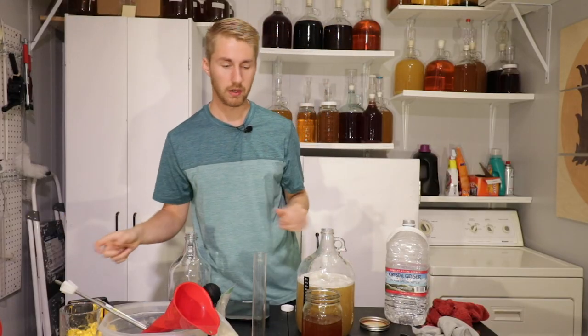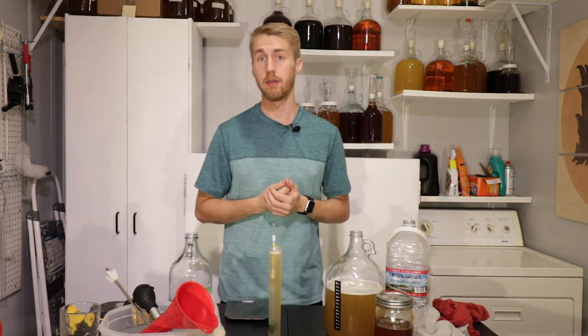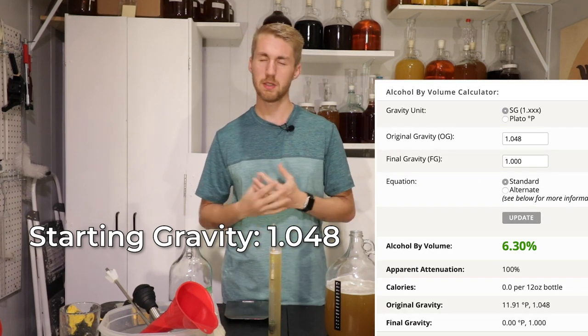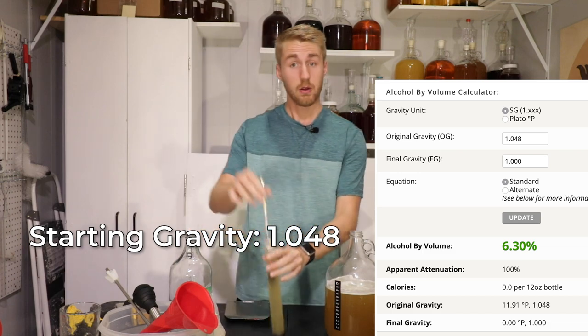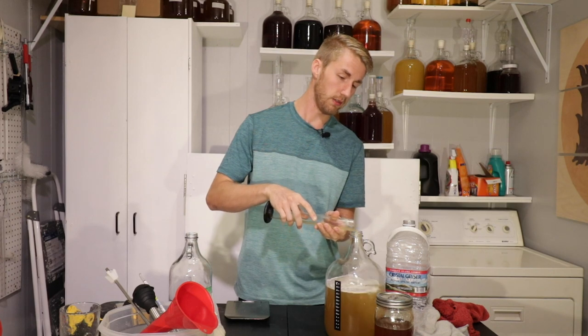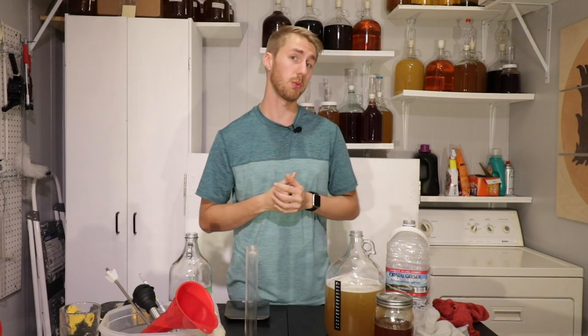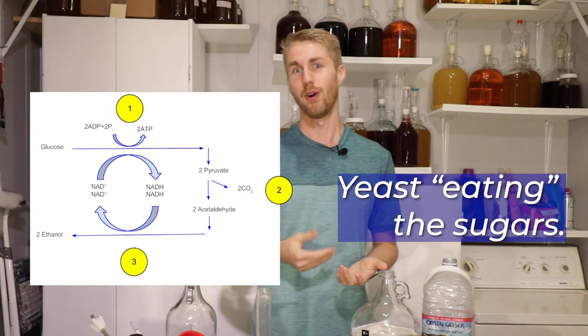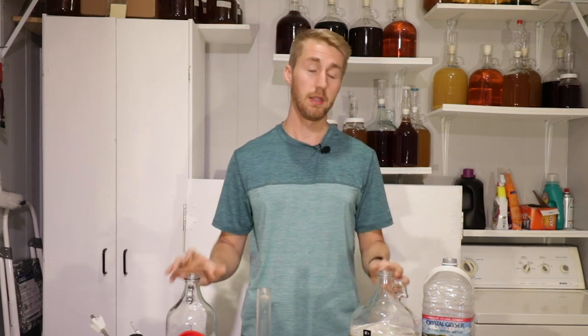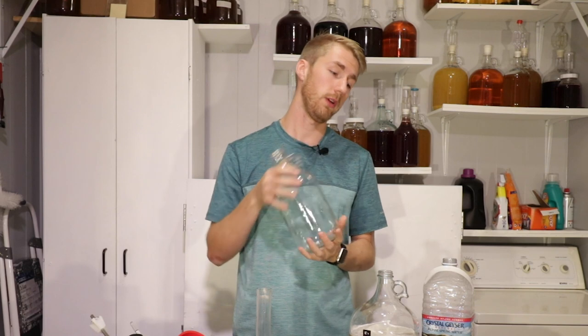Let me stir it one more time and we'll take a gravity reading. Original gravity — starting gravity — is 1.048, so we're roughly at about 6.4 to 6.5 percent potential ABV. Our next step is to throw an airlock on this thing and let it start fermenting. The yeast will hopefully kick in within the next 24 to 48 hours, and when they do they eat the sugars — that's how alcohol is made. After primary, we'll taste test it and probably add some more blueberry blossom honey if the character has faded.